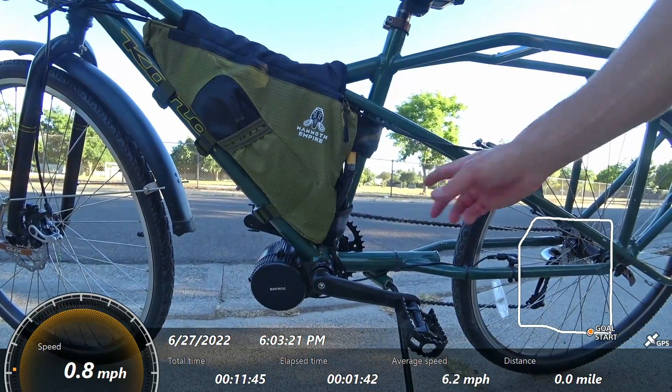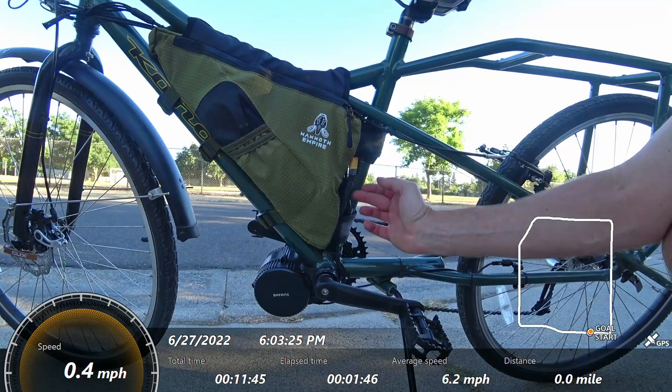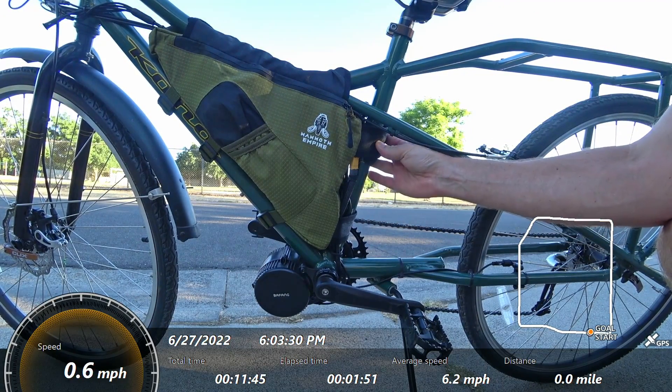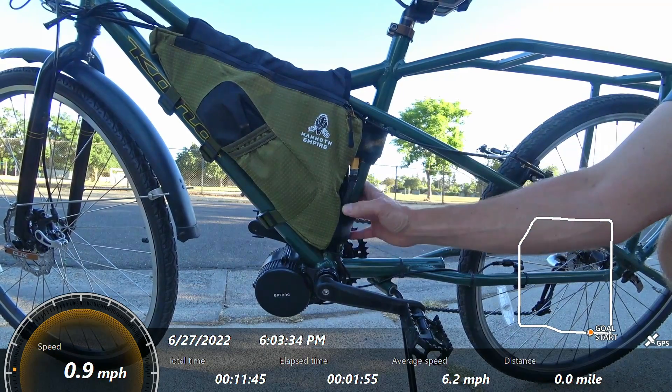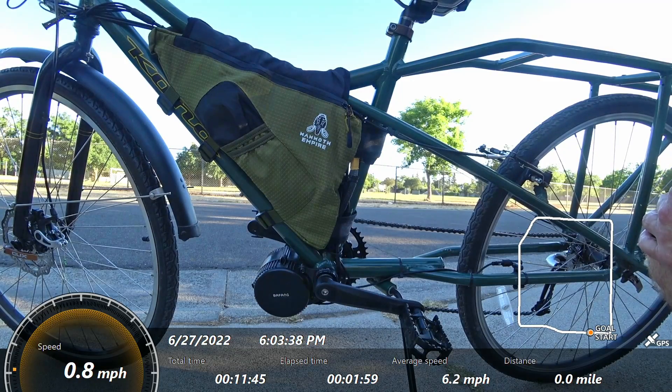Here's a closer look — a lot of the extra length of wire I brought them all here so I can put them kind of behind this bag, and they're almost hidden by this wrapping. I've just messed with this so it isn't quite as hidden as it would usually be. It's pretty hard to really tell you have an e-bike going on, and this bag fits really nicely in the triangle.